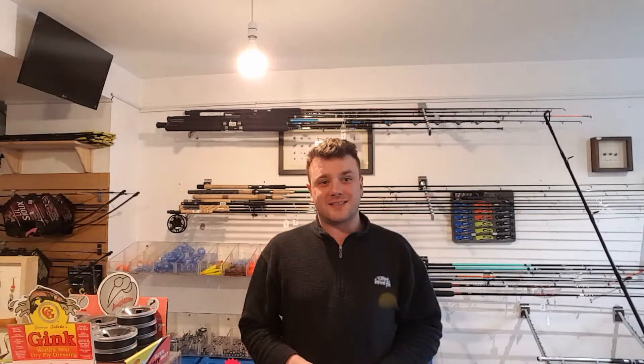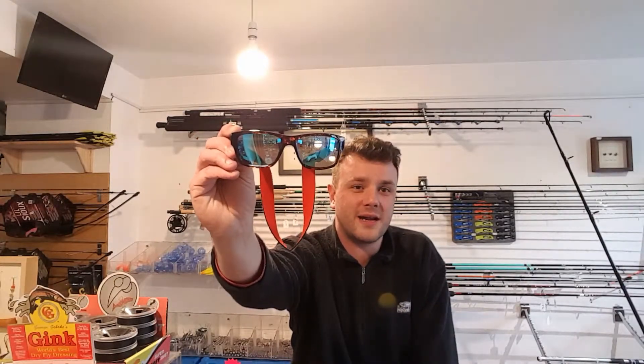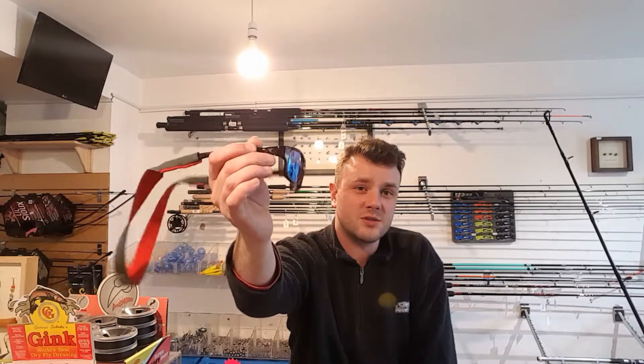We've had a delivery and I like to talk about my favorite things from deliveries. We're going to start with these guys — the G4 polarized sunglasses from Grey's. They're 50 euros towards the shell.